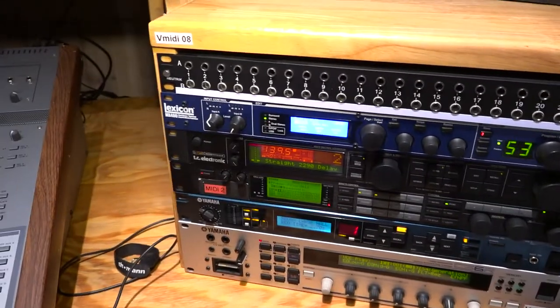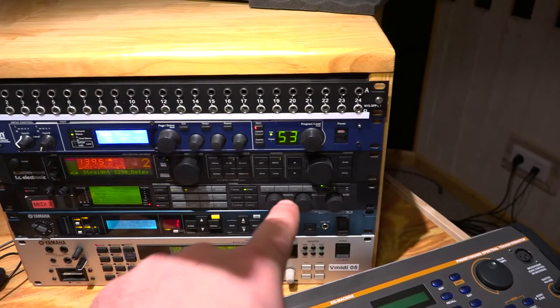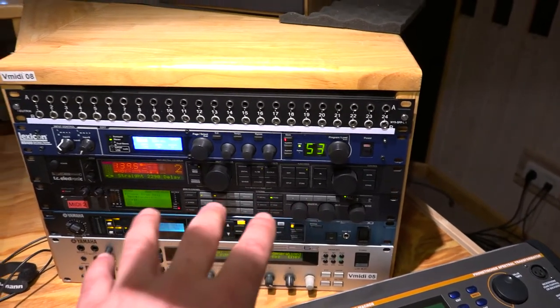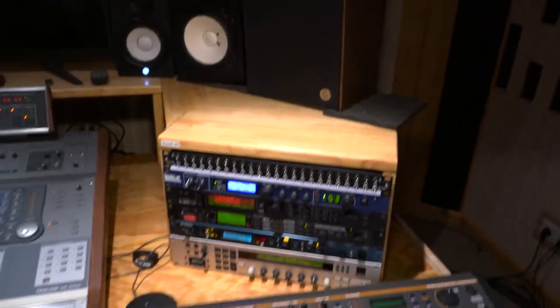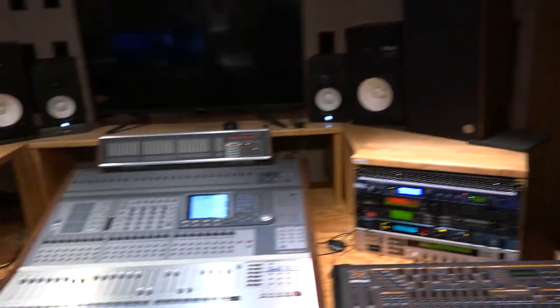And I got a new baby here, which is the TC Electronic Fireworks, this one here. Guys, this is some really interesting, really weird kind of effect, so I'm sure I will do a video on that.